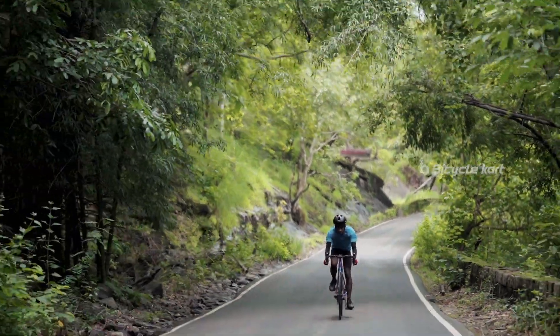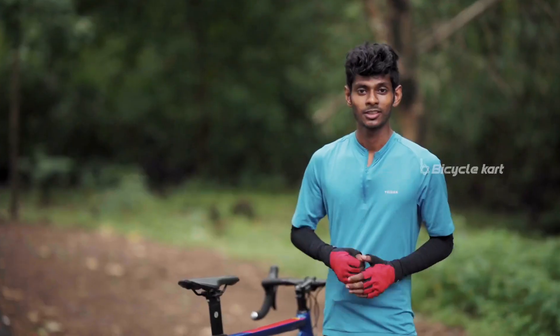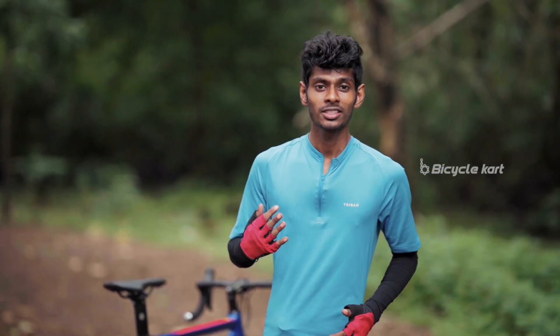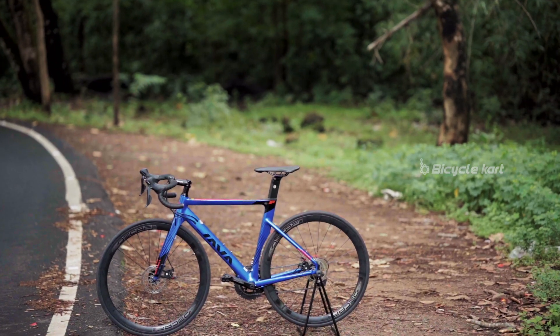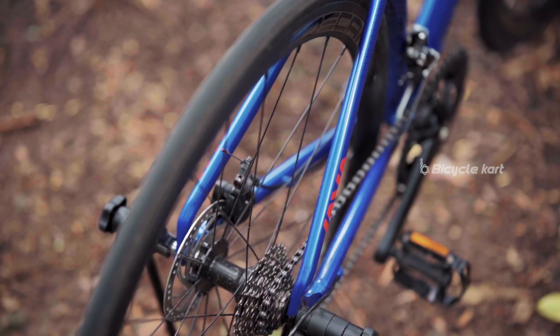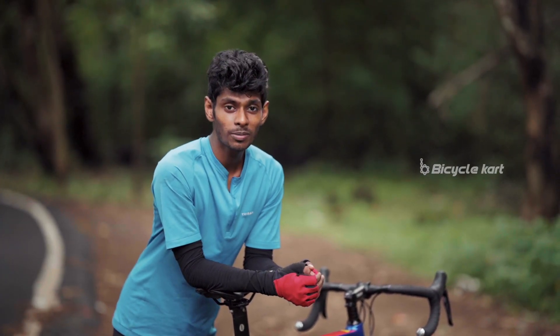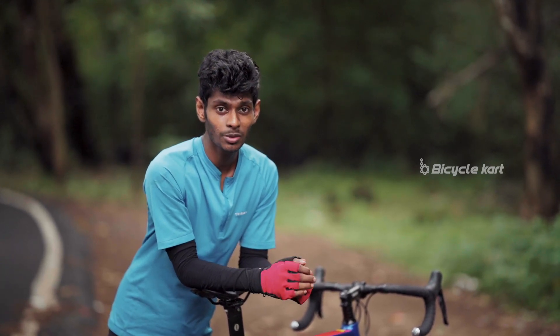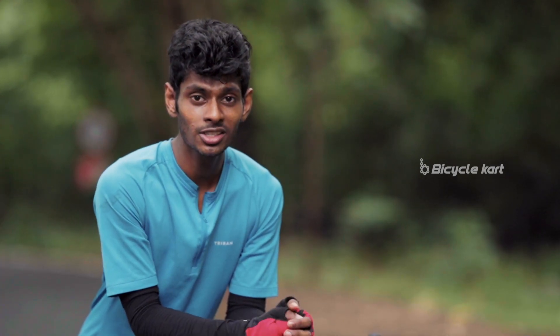This bicycle is available in different frame sizes starting from size 50 to 56, and is suitable for riders who are above 5 feet 6 inches. So the Java Siluro 3 is your right choice if you're confident enough to get into road cycling, or if you're looking for a bike that can serve as your companion for years. You can book your bike in stores as well as online. If you liked this review, give this video a thumbs up, subscribe to our YouTube channel, and comment below with any questions or suggestions. Until the next video, this is Arvind from Bicycle Card, signing off.